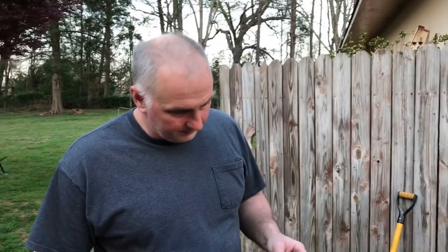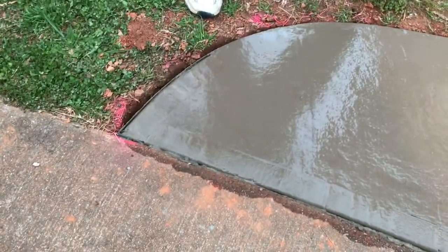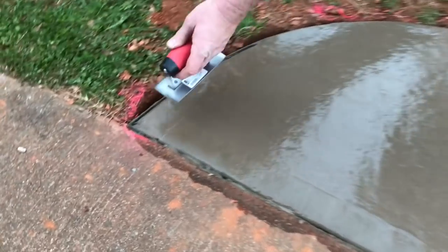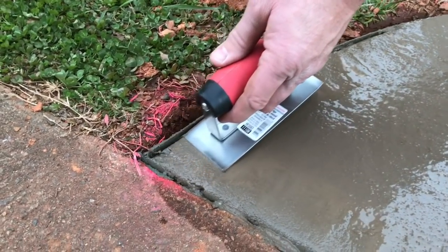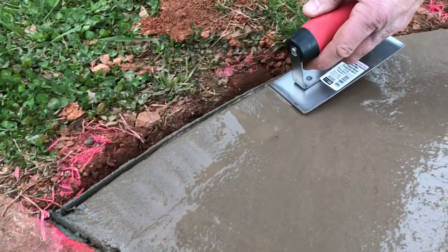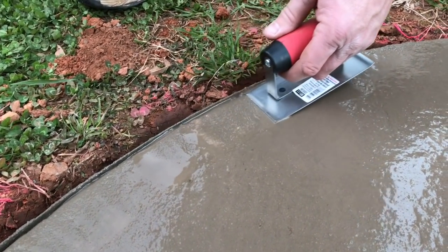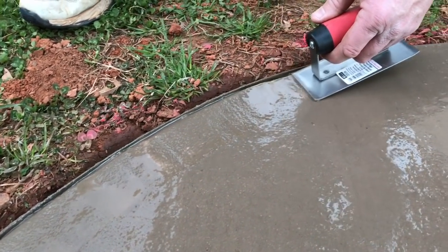We're losing daylight, but about 30 minutes ago we cleaned up all our tools — wheelbarrows, shovels, hoe. Now we've got our little rounding gauge and we're going around the whole perimeter to put a rounded nose on all the edges, which helps prevent cracking. It may be a little soon to do this, but we'll go ahead and try since we're losing daylight.